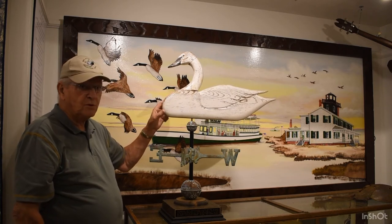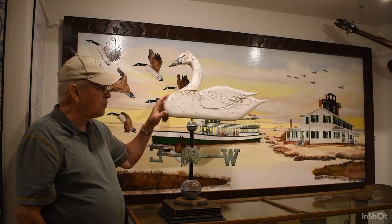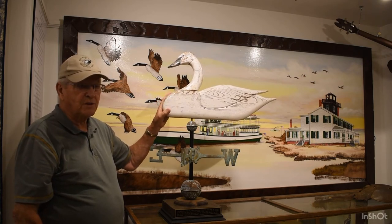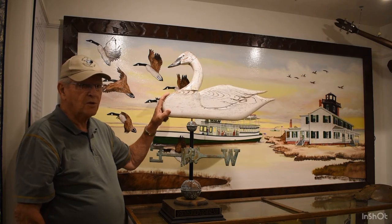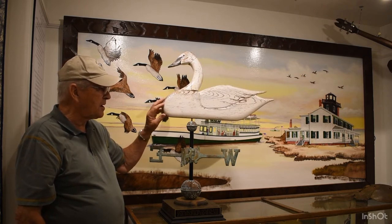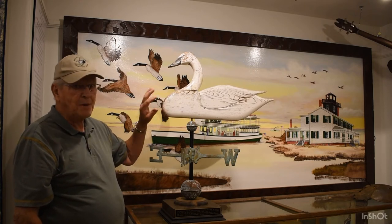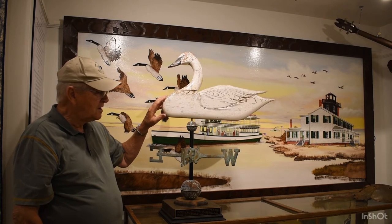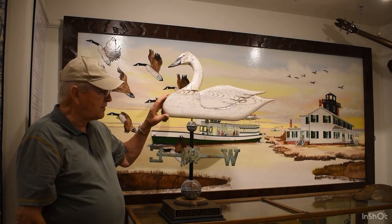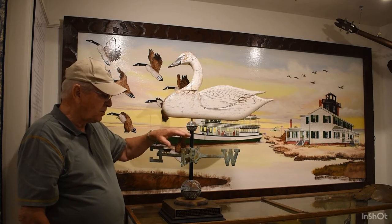After the bad storm of Sandy, I repaired several of the ones here at the Seaport, including one that's made out of metal which is on the boat building, but they were damaged. One was damaged beyond repair, but most of the weather vanes here at the Seaport are made of wood and metal combinations. There are only two, I think, that are all wood like this one — not considering the metal parts.